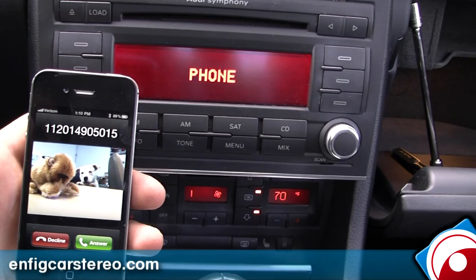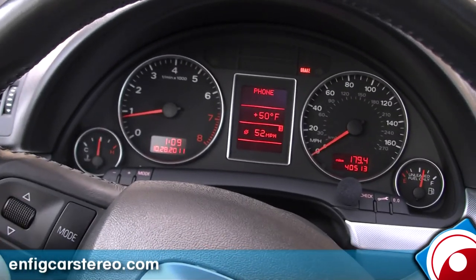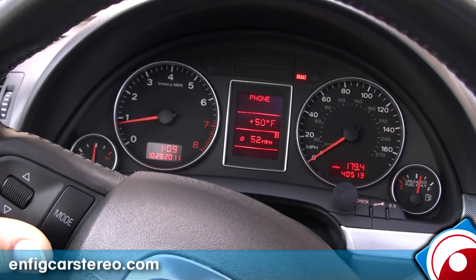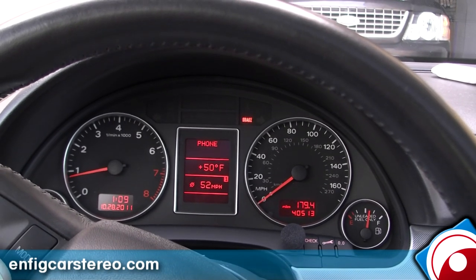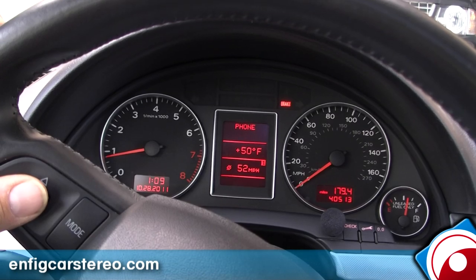All right, here she comes back again. You can see I can answer from here — the display says phone. If I tap here, I can answer. Hello? Sorry about that, I got impatient. I called you as you called back and it sent you to voicemail. So now I hold this and I hang up and say goodbye to Amanda.